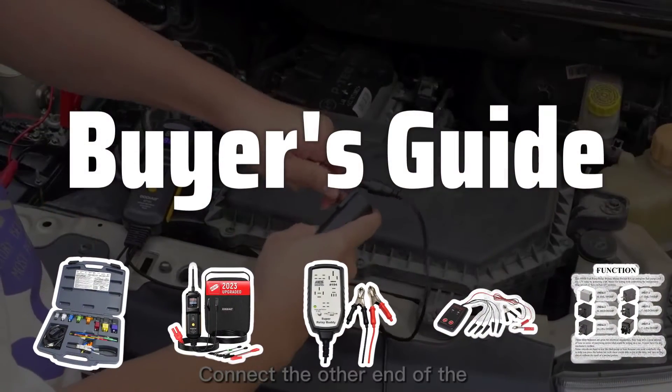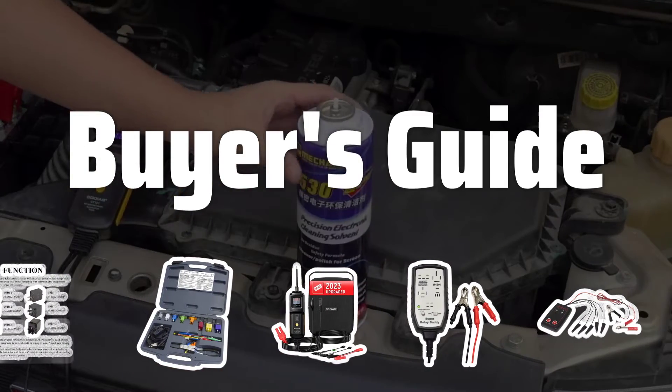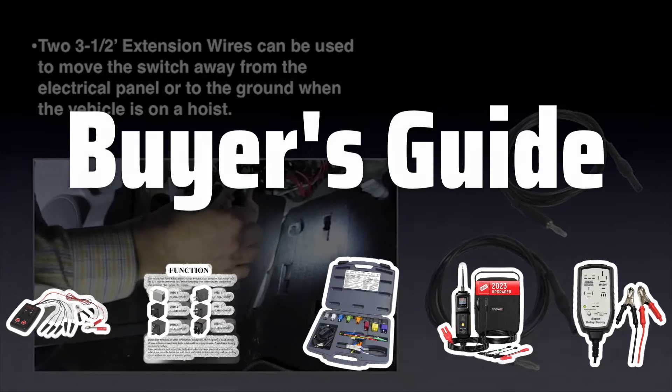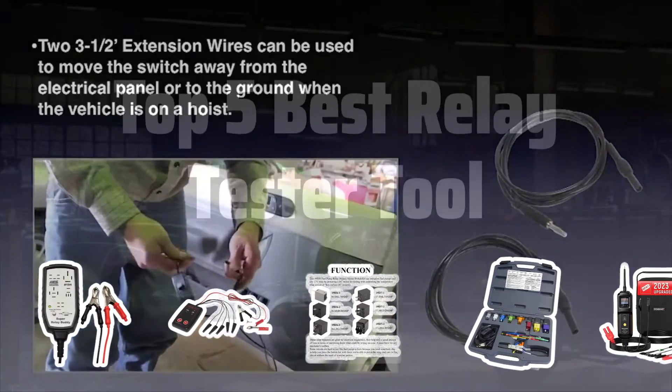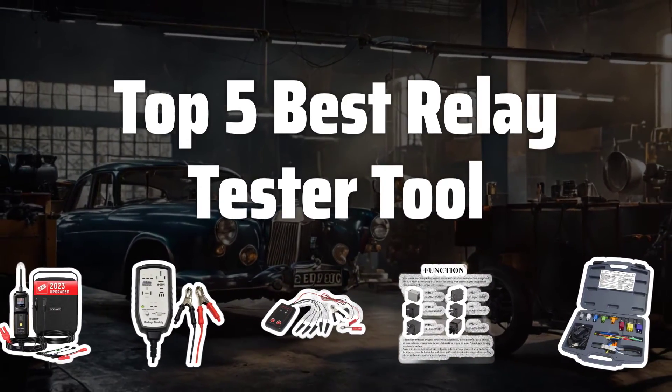Welcome to Buyer's Guide. The best automotive replacement relay control module relays is probably one of the most essential tools for any car enthusiast or mechanic. In this video, we'll be counting down the top 5 best relay tester tools on the market. Now let's take a look at the top 5 best relay tester tools we chose for you.